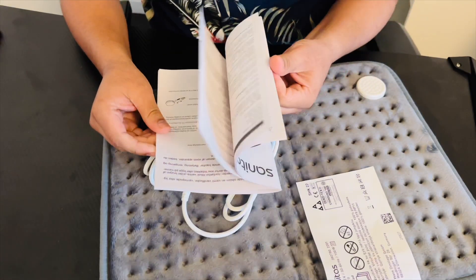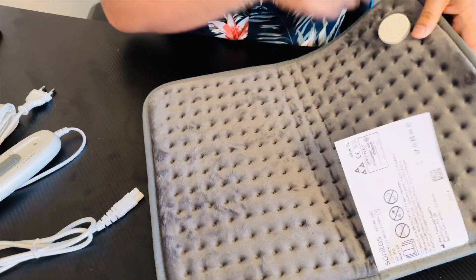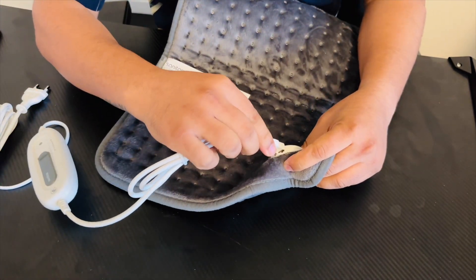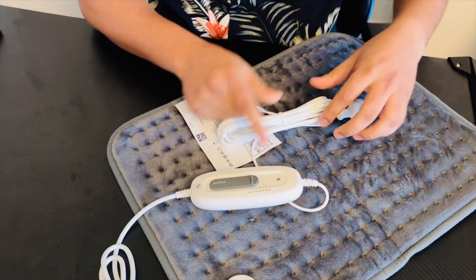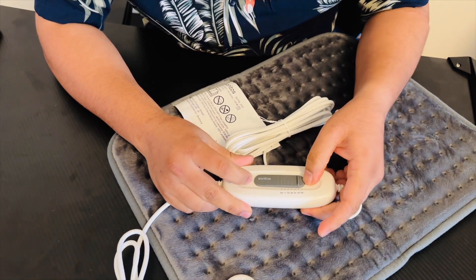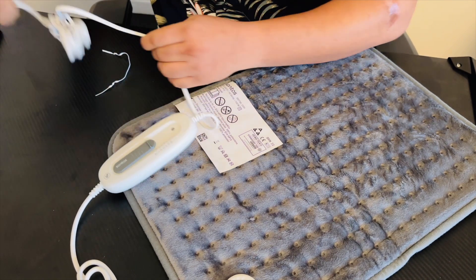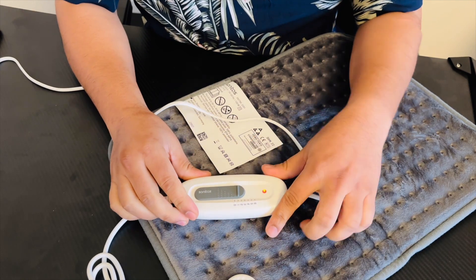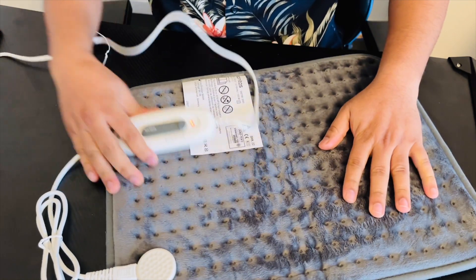Here some information is provided in the charging table. Here is the electric pin — I'll just put it in like this. Now we can connect this for the power cable. There are some temperature settings: one, two, three, four, five, six. Starting from zero, one, two, three, four, five, six.